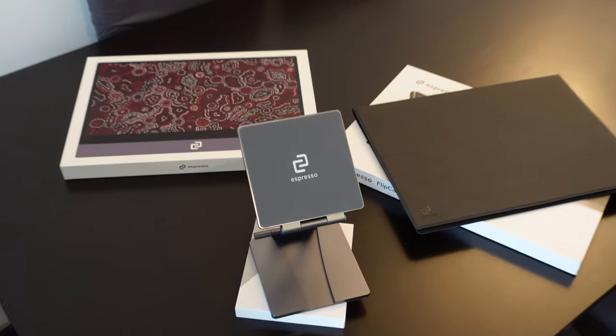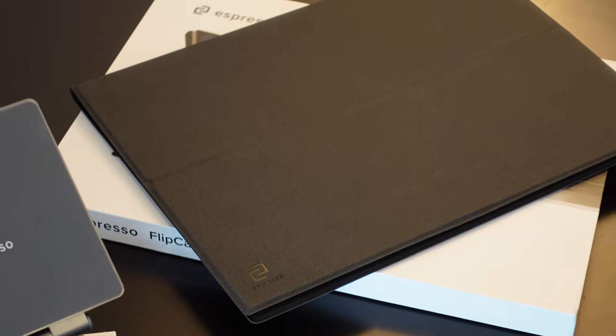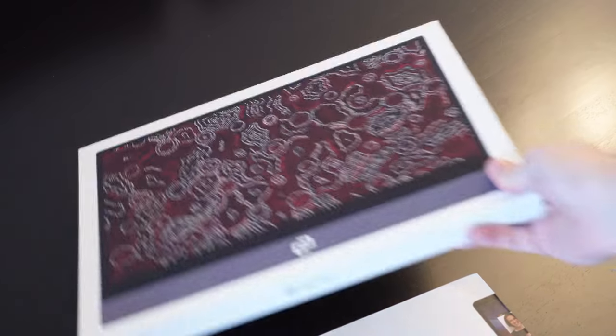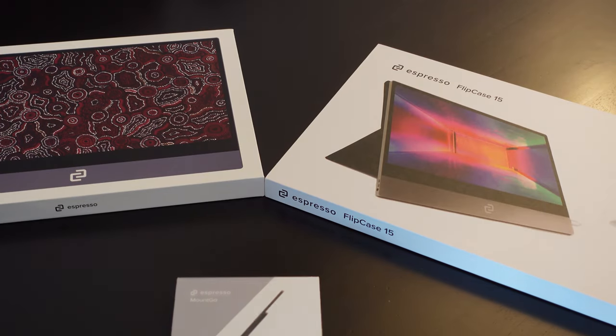When I purchased the V1, it was around $349, which isn't the cheapest portable display but is probably the best value for the quality and standard. I also spent an additional $49 on the magnetic mount, and separately bought the folio case. Had I bought them together I probably would have gotten a better deal, but I wanted to test things out before spending more.